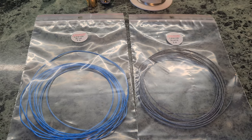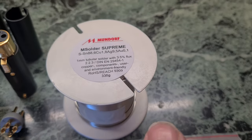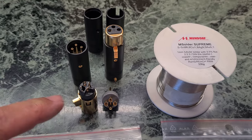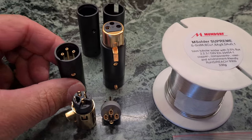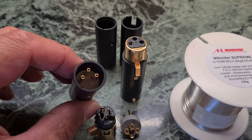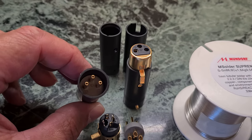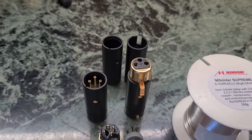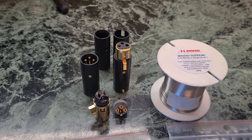You can hear the difference. I use for soldering the Mundorf M-Solder Supreme, and Elec Audio XLR plugs. You can see it's in superb quality. It's much work with Neutrik XLRs, so I decided to buy better plugs. Here it's only about 10 to 12 euros a piece and it's not so expensive like other brands.